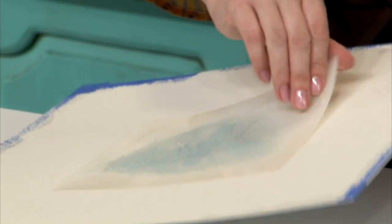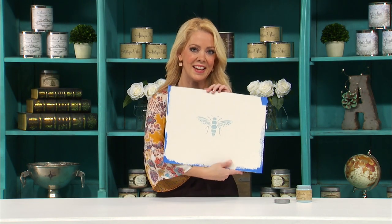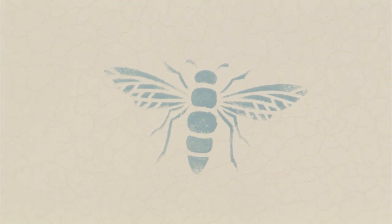Then swirl it into my bee. I don't want it to be completely covered — I like a little bit of the base or background coming through, so it's not complete coverage, but you could always do complete coverage if you wanted to. Now I'm going to remove the stencil. And here's my beautiful bee — it's nice and raised and that blue really makes it pop.